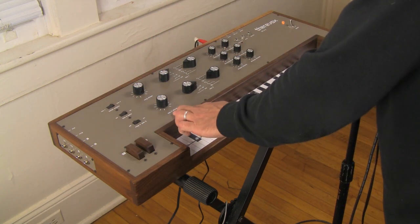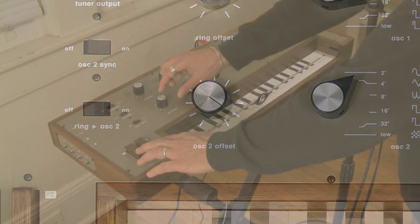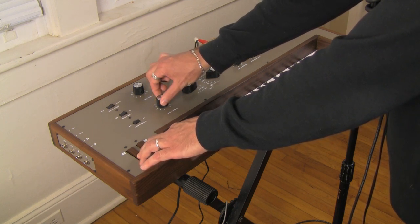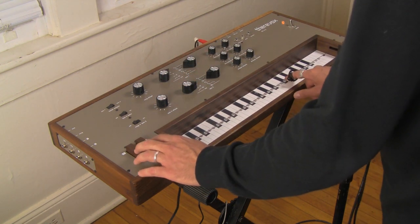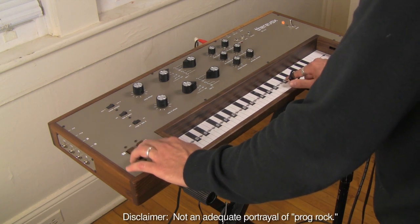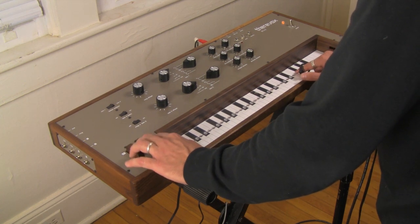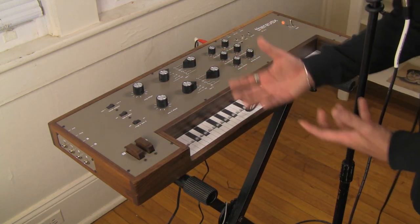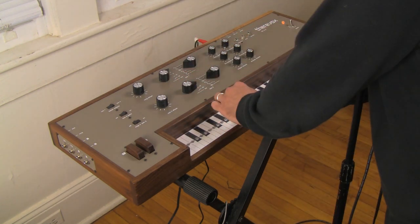And then you have what is marked Oscillator 2 Offset, which just tunes the second oscillator, which allows you cool things like this. So now you can do Prog Rock. Then we start getting into kind of a synthesizer sound — you have the ability to tune Oscillator 2 to whatever pitch you like.